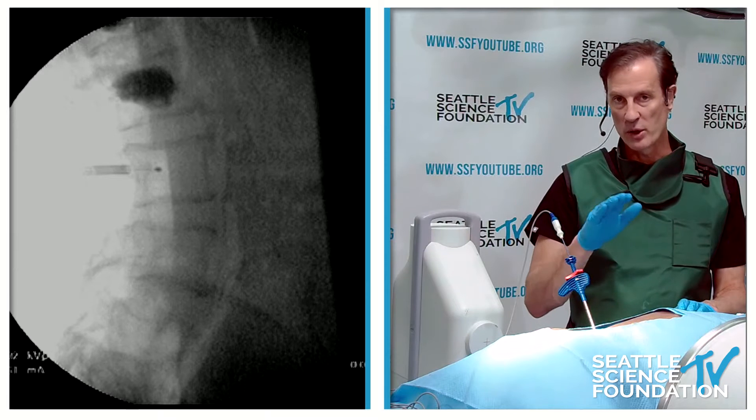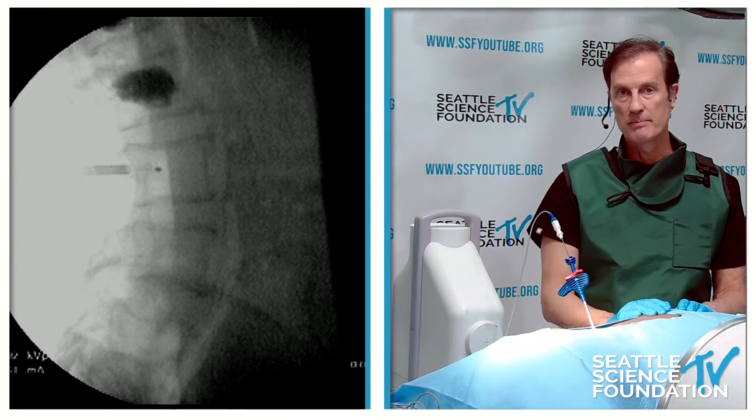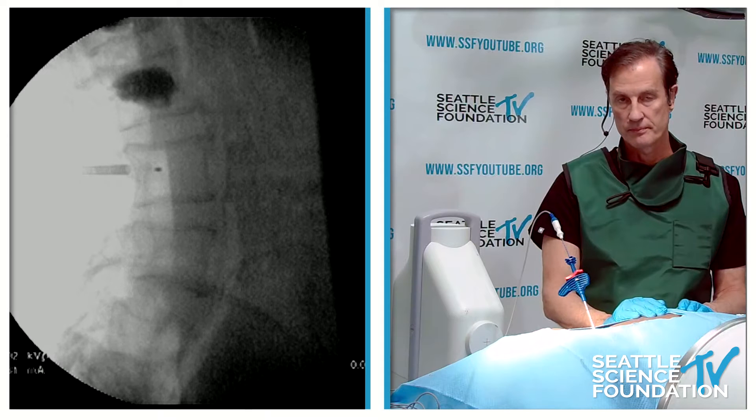It appears to be durable or permanent over time. The Intercept trial looked at basal vertebral nerve RFA versus conventional medical management — including meds, PT, and steroid injections. The Data Safety Monitoring Board stopped the study after finding it unethical to continue the conservative arm.